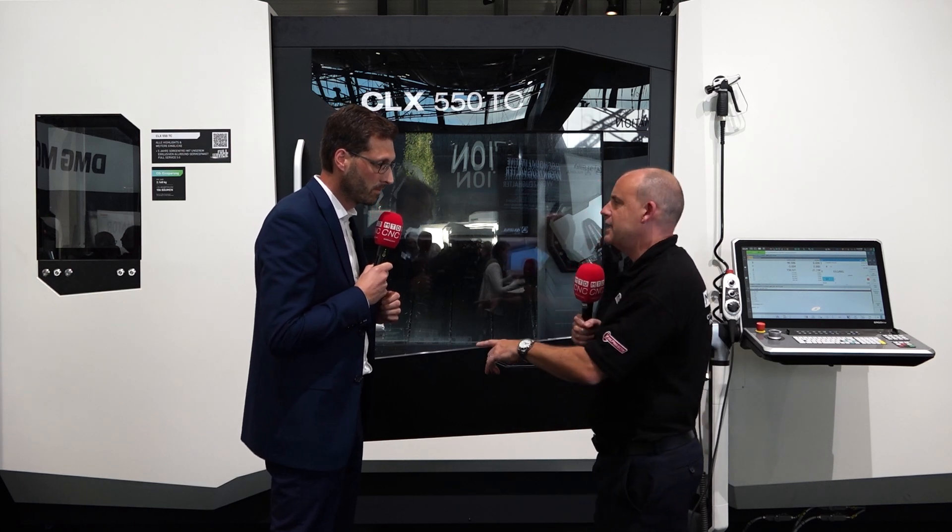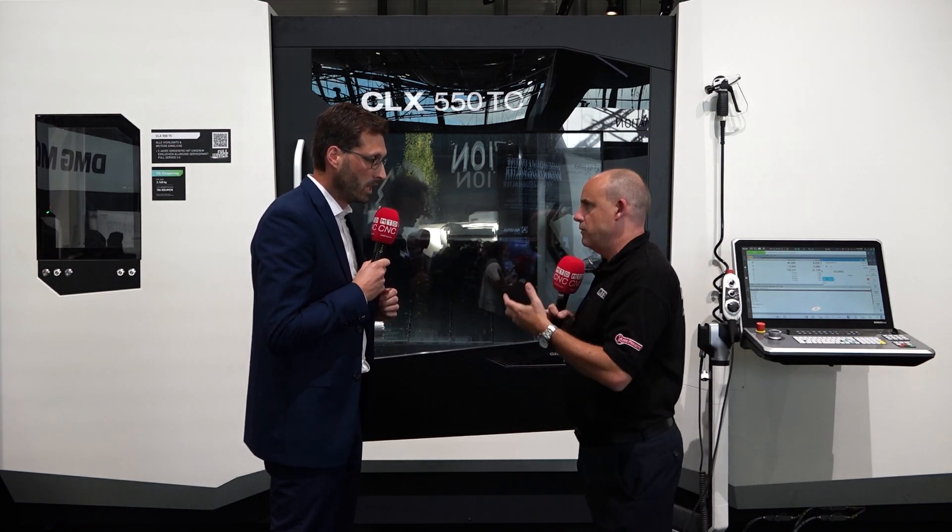My last question, Marcus — is this going to take business away from the 450, or is it just going to service a different market for people doing larger work? I think maybe both, but in general we are addressing a bigger market. The big difference between the 450 and 550 is just the workpiece size. We're talking about 550 millimeter turning diameter for the 550TC — the 450 has a smaller diameter. We also have a bigger length in the machine. So the idea of the 450TC is now also available for customers with bigger workpieces — that's the idea.